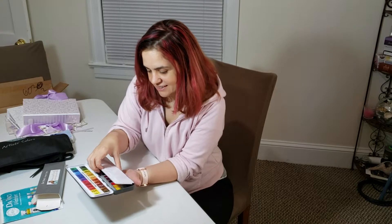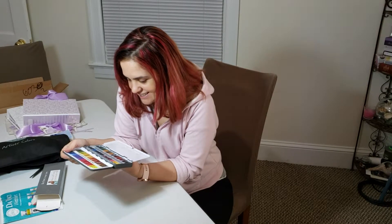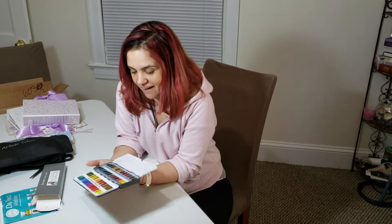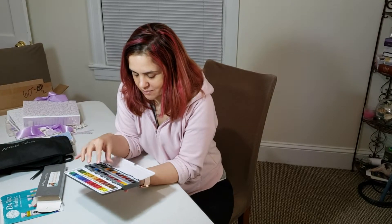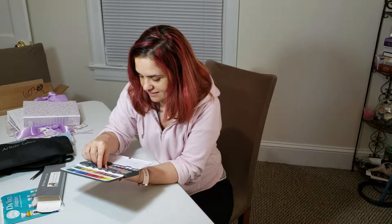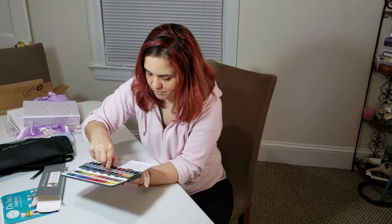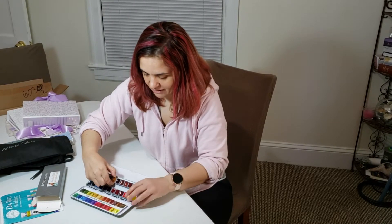If you watch her videos you know the way she swatches her colors — this is just gorgeous. I'm probably gonna scrapbook the packaging. It's pretty heavy, I didn't expect that. You get 24 colors, which is really nice, and they all look gorgeous.